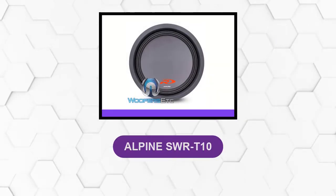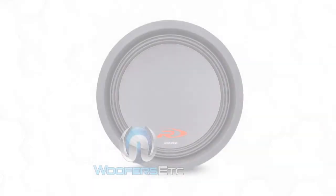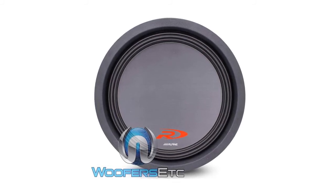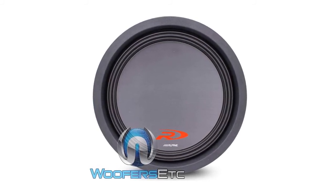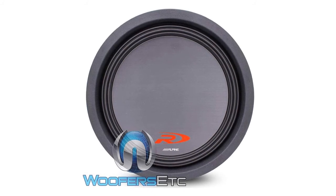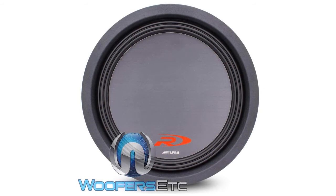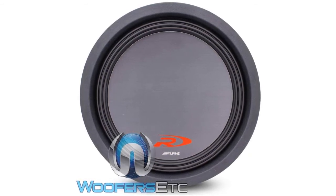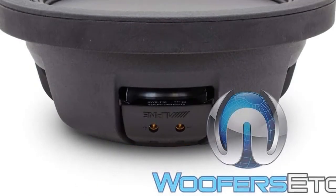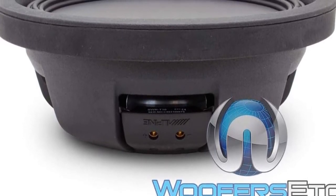At number 6, Alpine SWRT10. This is a Type R shallow-mount subwoofer with a powerful 10-inch driver that blows the competition out of the water. It can handle up to a staggering 1,800 watts, giving you the option for mind-blowing sound when paired with a high-quality amplifier. The sub itself is thin and compact, making installation a breeze, and with no break-in time necessary, you can be enjoying high-quality bass immediately. It has a superior design optimized for durability and high-quality sound that doesn't falter even at the highest outputs.